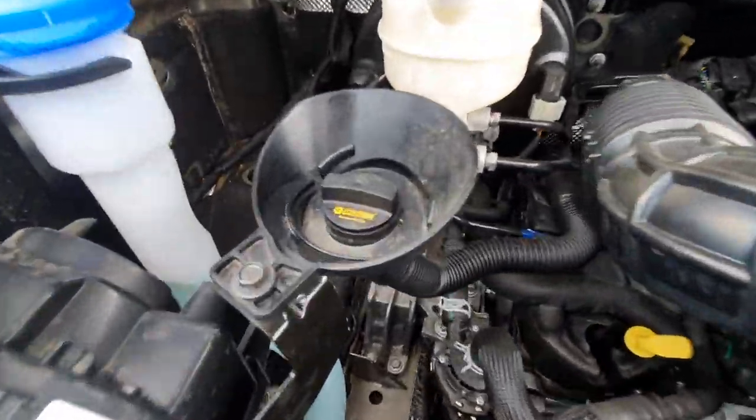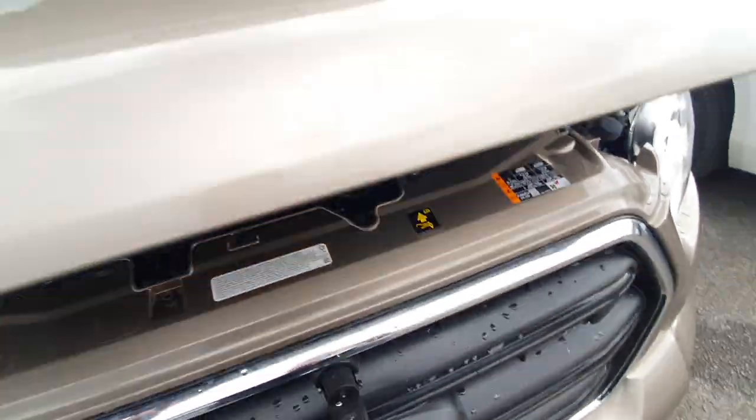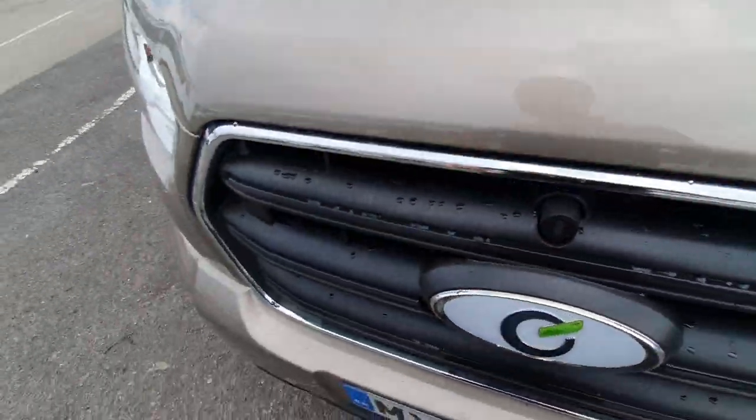Over to the left-hand side we have oil and washer fluid. To put the bonnet down, all we do is just release it and it will click closed.